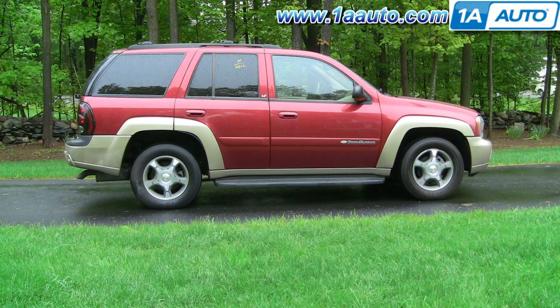In this video we're going to show you how to remove and put back in a door lock actuator, driver's side front, on this 2004 Trailblazer. Same as any 2002–2009 Trailblazer, Envoy, Bravada, Rainier, Saab 97X, as well as the Isuzu Ascender.